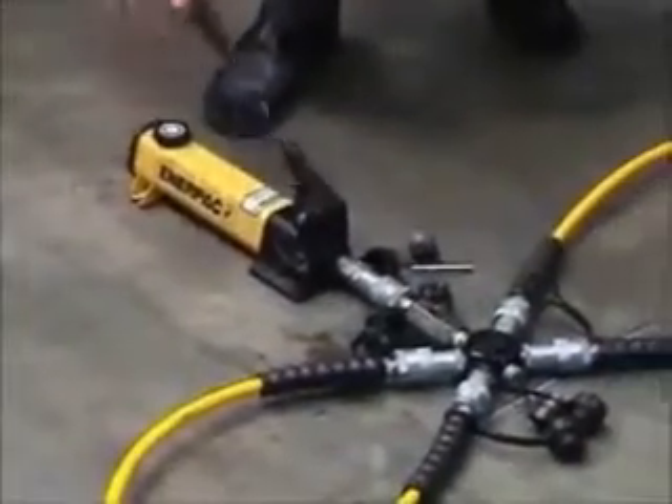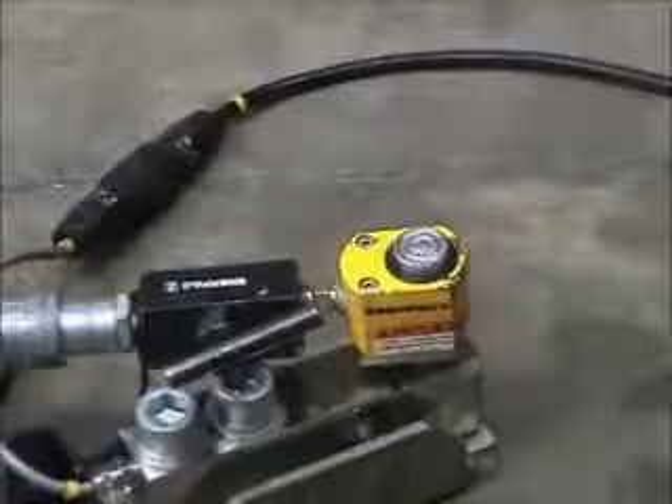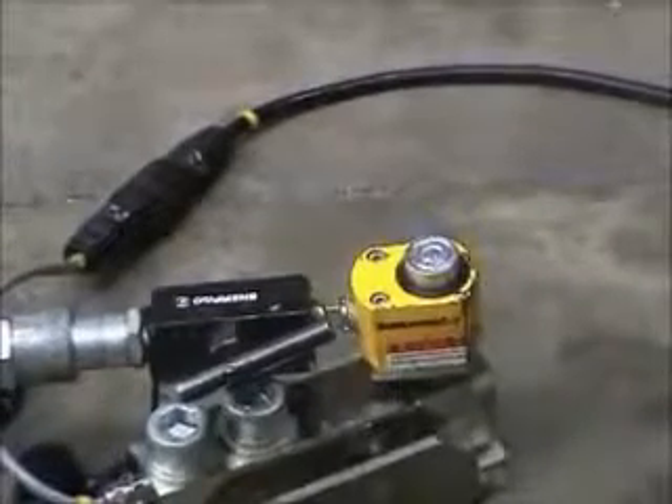Operation of the hand pump pressurises the system and causes the jacks to extend slightly. Even under full load, load cells deflect by a very small amount and only a short stroke jack is required.